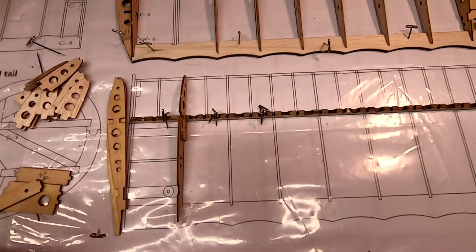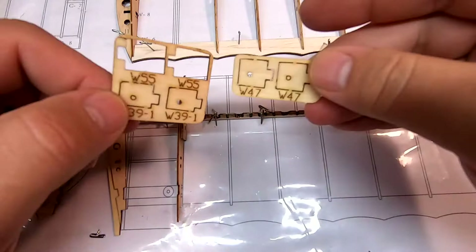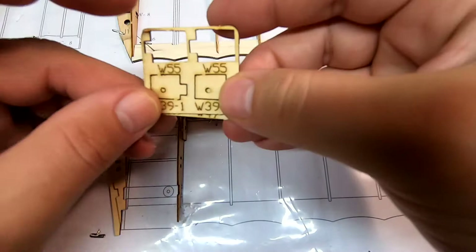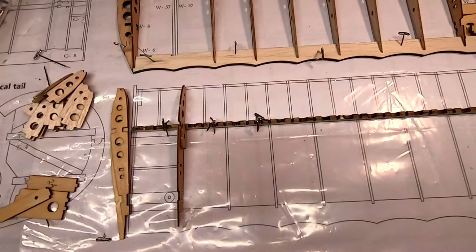Finding that W55 took me a minute because I had slipped these two pieces into the big plastic bag that everything comes in. There's going to be a pair of these for the other two wings where they join together — these are backstops for carbon fiber tubes at those locations. The W55s are for the bottom wing; you can see the number right here, though it's a little hard to see because there's a bit of plastic peeled up.